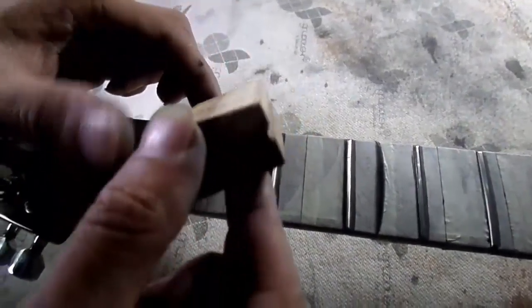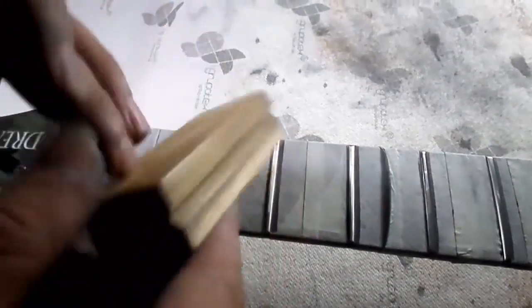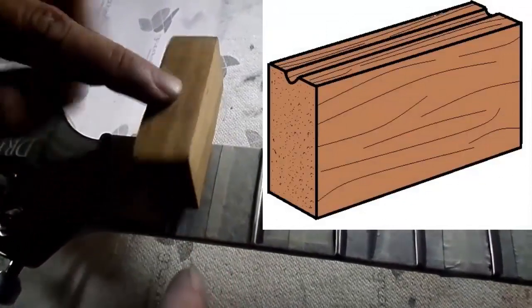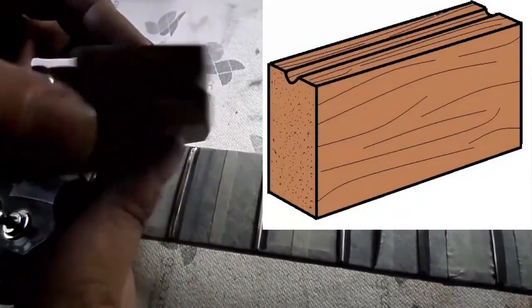For the next step, we need a small wooden block measuring between 5 and 6 centimeters long by 4 centimeters wide. On one of its edges — the thin side — we need to make a concave hole along the length of the wood block in the shape of the fret crown.